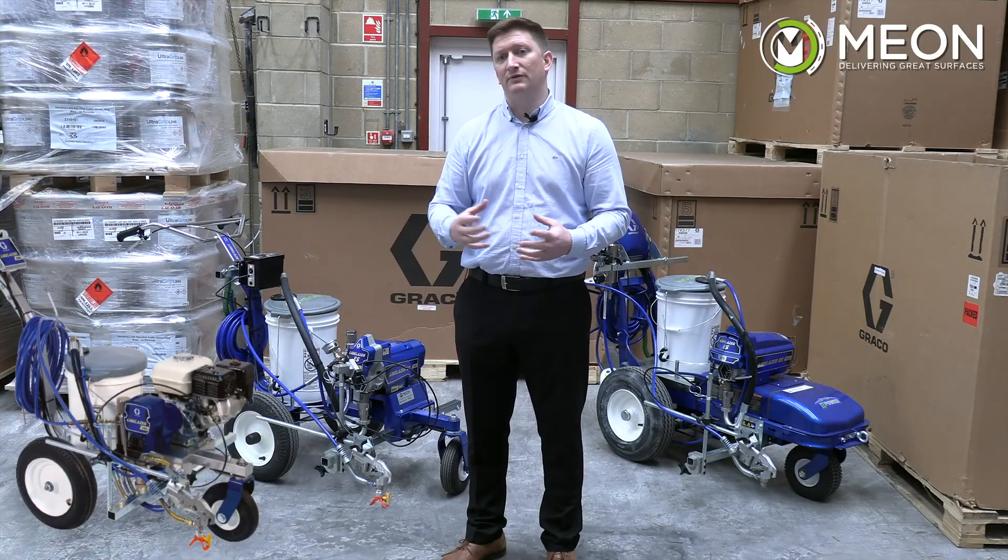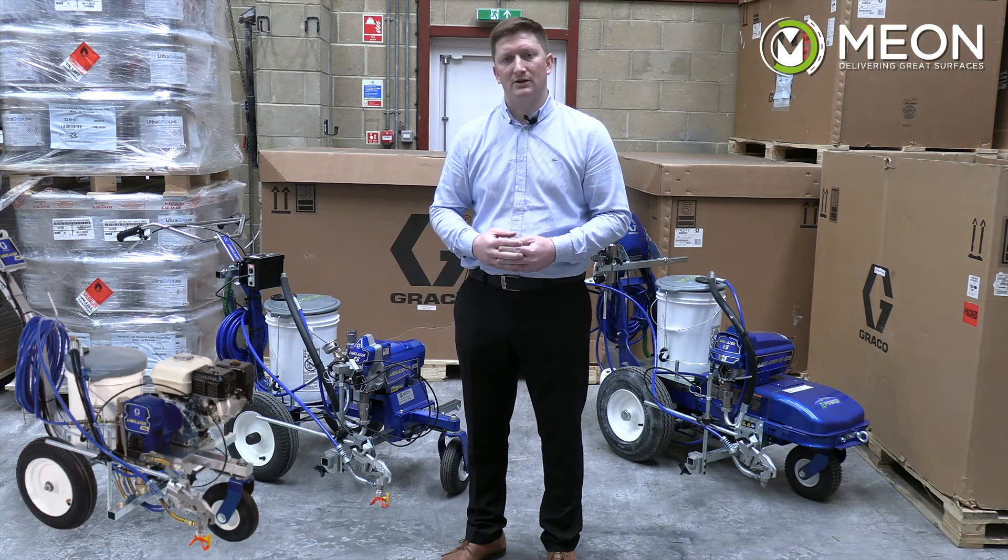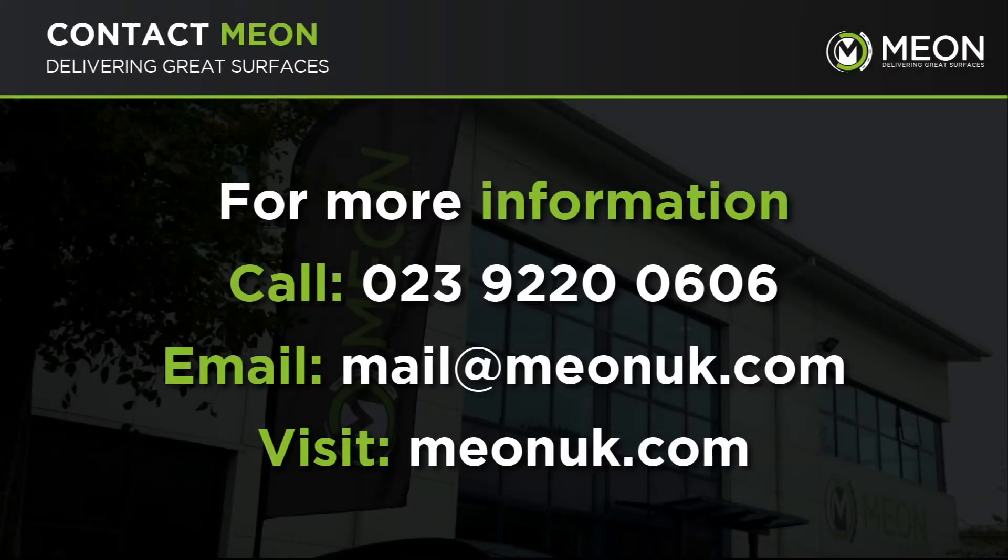We also have a rental fleet of Graco line marking machines if you're not looking to purchase one straight away. Contact us to kickstart your line marking career on 02392 200 606, or email us at mail@mionuk.com. Thank you.